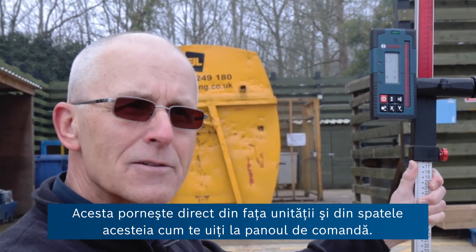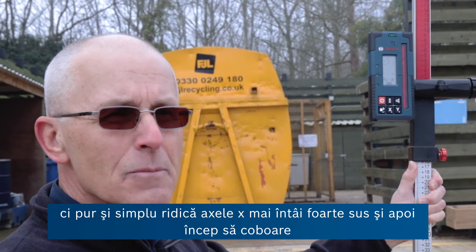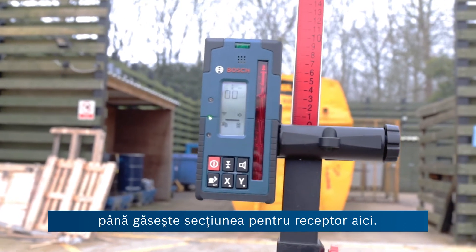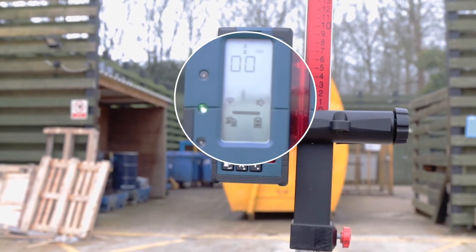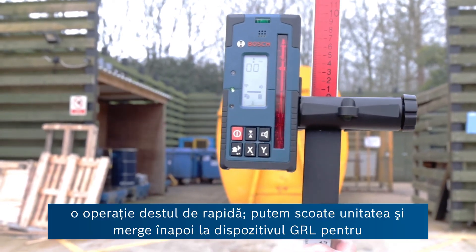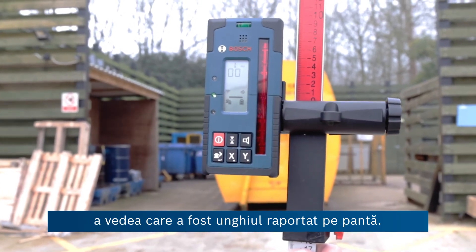That's the axis coming directly out of the front and to the rear of the unit as you look at the control panel. It's not affecting the y-axis at all — it's simply lifting the x-axis first up very high, and then it will start to come down until it finds the receiver and then the centre. That's done already, so quite a quick operation. We can now walk back to the GRL to see what the reported angle was on the slope.